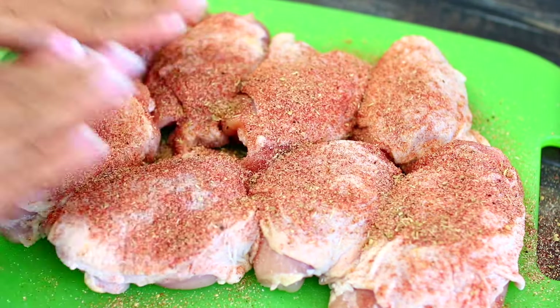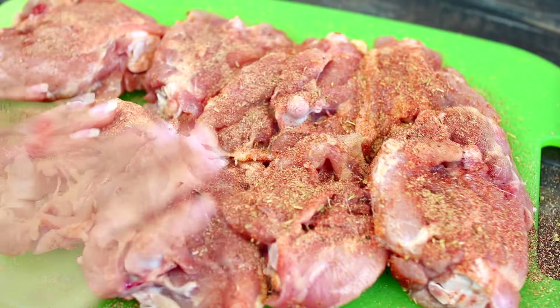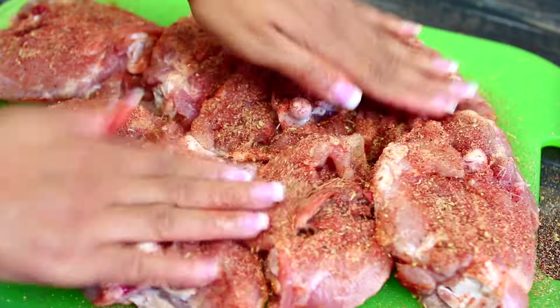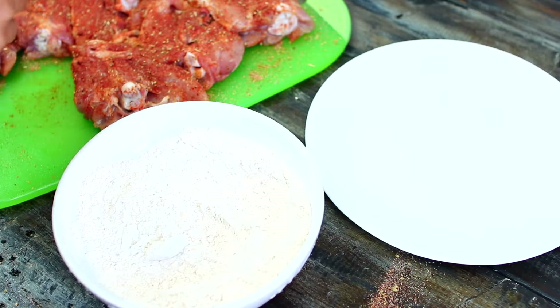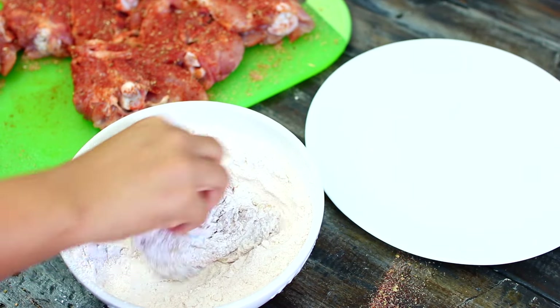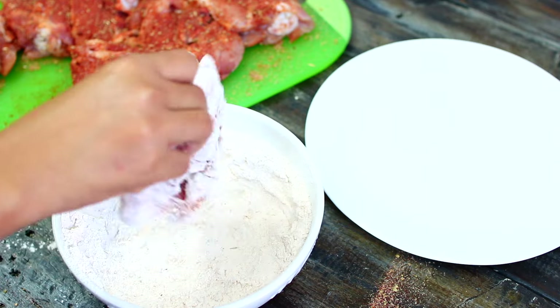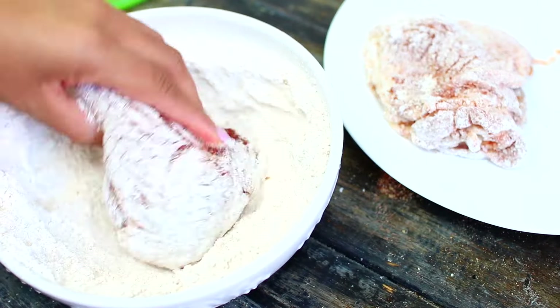Next I'm going to use the rest of the spices to season the chicken on both sides. Once the chicken is very well seasoned, it's time to start coating them in the flour mixture — just grab a chicken piece, coat on both sides, shake off the excess flour, then place it on a separate plate. Repeat the process for the rest of your chicken.